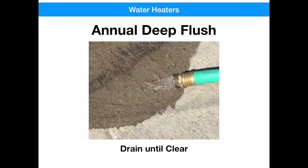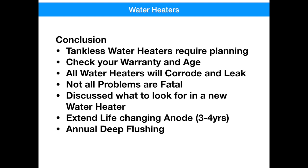All right, so let's review what we've talked about today. If you're thinking about installing a tankless water heater, it's going to require some planning, permits, a contractor, materials, and quite a bit of time — it's something you need to plan out in advance. If you've got an old water heater, you can check the warranty and age either right on the label of the unit or on the manufacturer's website using the serial number. It's inevitable — all water heaters are going to corrode and they're going to leak. Whether you replace your water heater proactively or reactively all comes down to how much risk you're willing to live with.